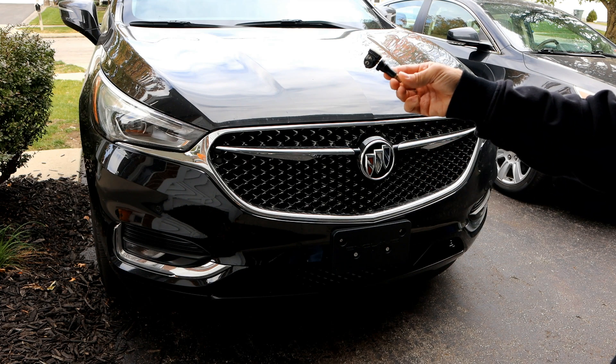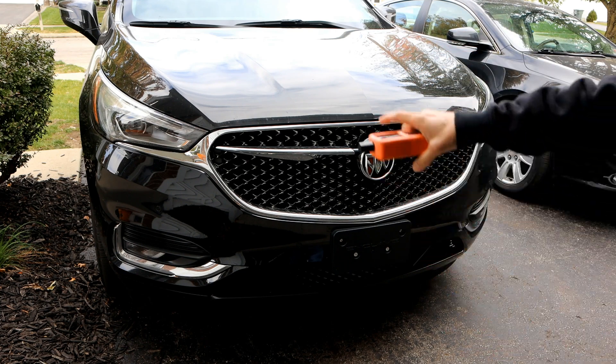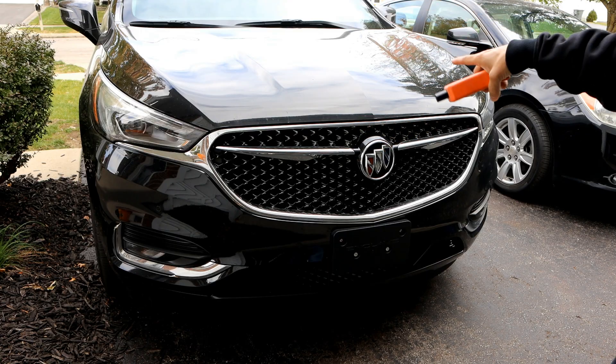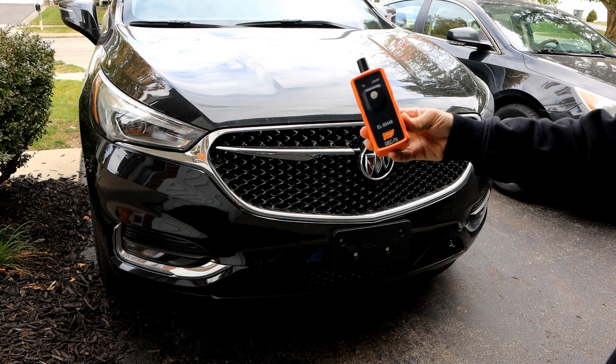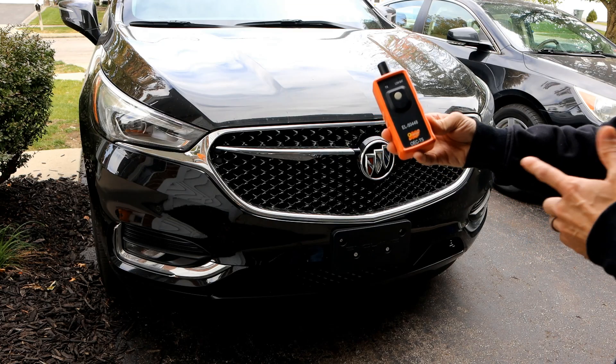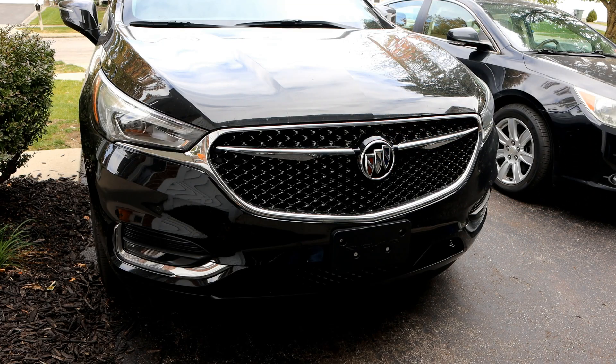If you're hesitant to replace one of these TPMS sensors or simply rotate your tires on your vehicle because you're not sure how to match the individual wheels to the location on the vehicle, today I'm going to show you how you can very easily do that with one of these relearn tools. These are readily available and I'll put some links in the description for literally only $10-$15, and you can very easily do this yourself at home.